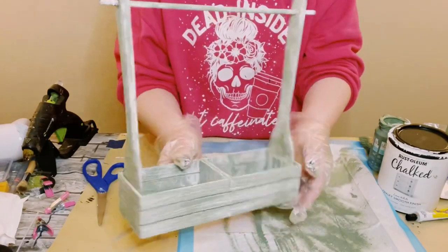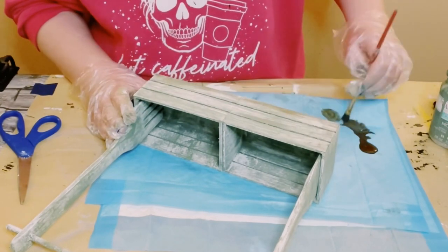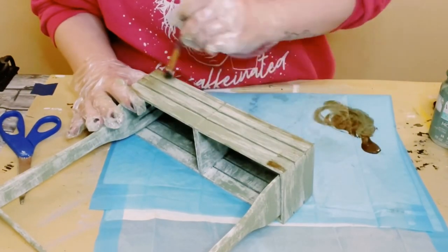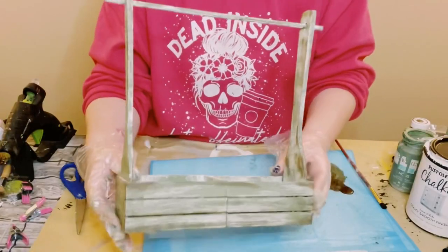To make this look just a little bit weathered and rustic, I finished this up with some Waverly Antique Wax — just putting a small amount on my paintbrush and then with some light brush strokes I went all throughout the surface.